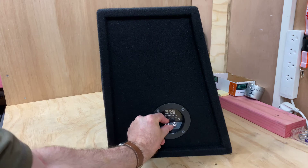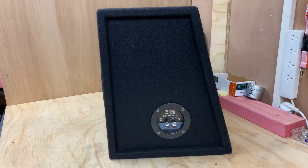The connections are screw-type to lock them on — it's nice and easy to install.